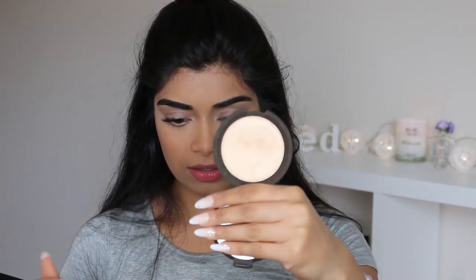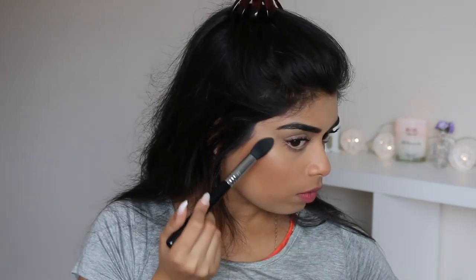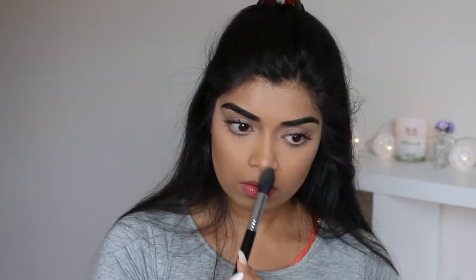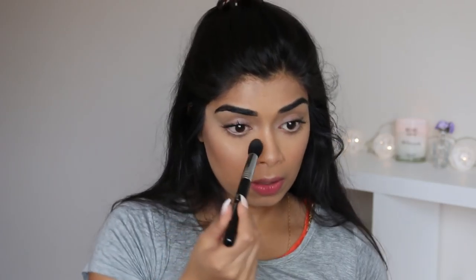Lastly, we just have to highlight. She's very golden, so let's go the gold route. I'm going to be using Becca's Shimmering Skin Perfector in Champagne Pop because she's very nice and glowy. This is like one of my favorite parts — highlight. And we'll just chuck some in the inner corner as well.